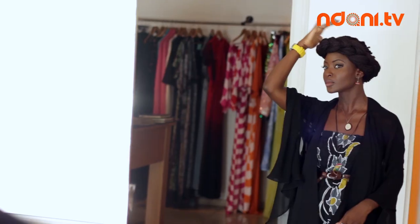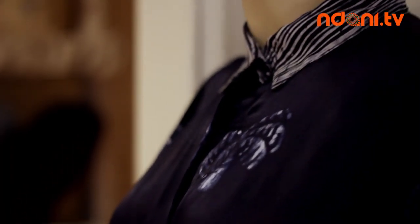Hi, I'm Folu and I'm here at Tiffany Amber to show you how to wear your lily wrap dress. Come with me.